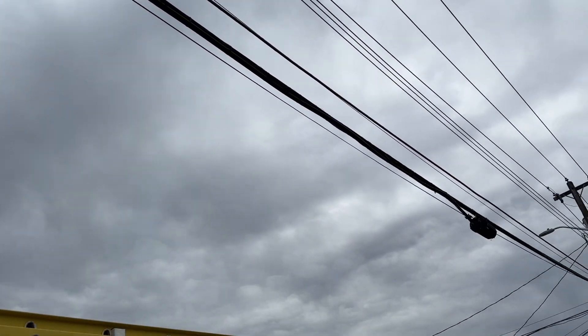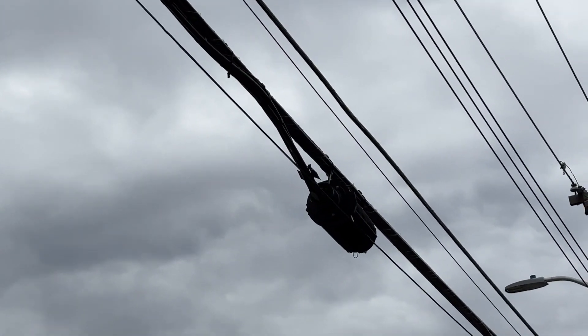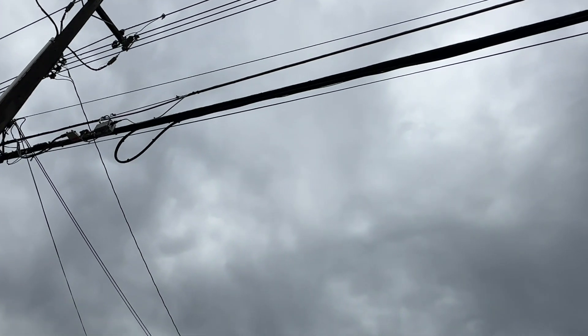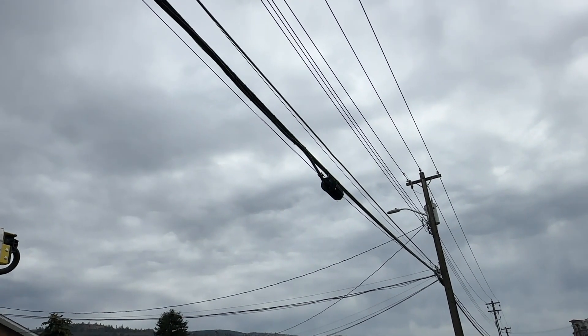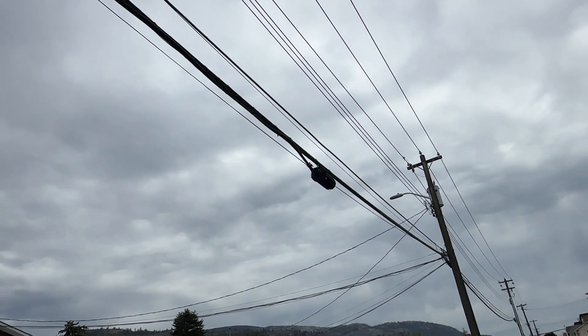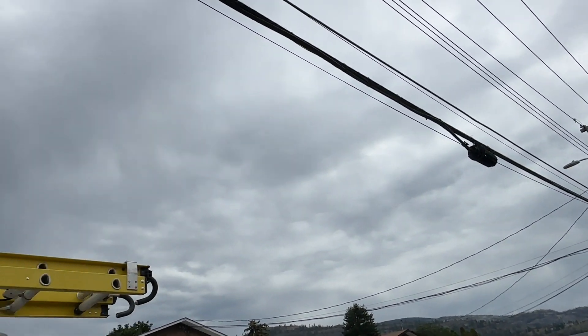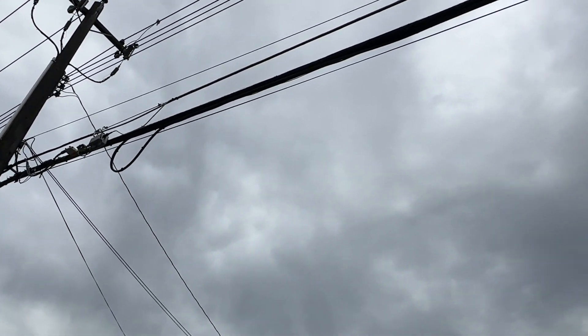All right, guys, we got a fun one today. We have this existing FOSC here. This wasn't within our network design. I found it when testing — went to shoot the fibers we connected and they got nowhere. It only went 200 meters, so I found this FOSC down the street. We're going to have to jump in there and push our two ribbons down the street to our next FOSC and over to our existing area. Let's go ahead and get into this one.